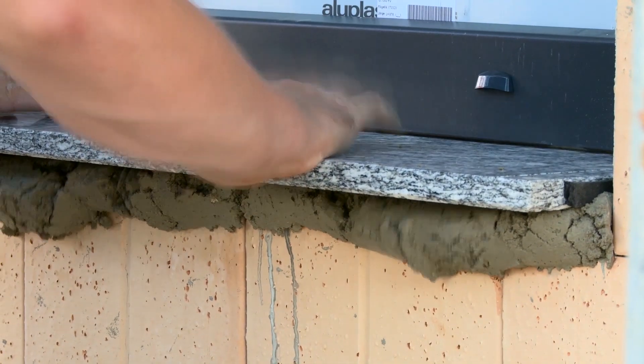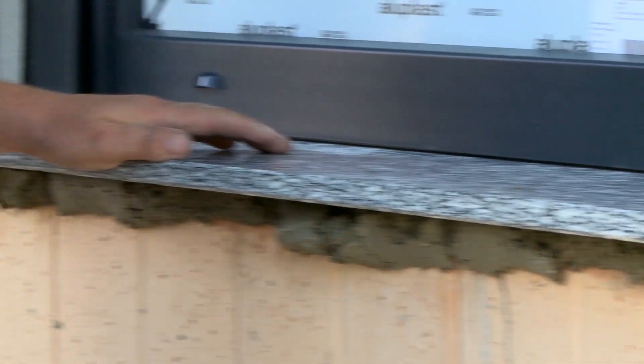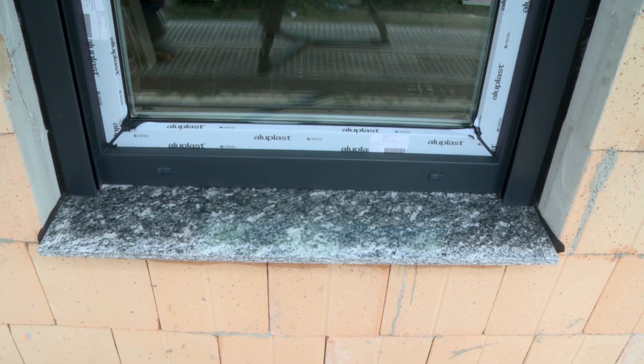To ensure that water can run off, the exterior window sill is not placed exactly horizontally but slightly sloping at an angle of five degrees. The first window is finished.